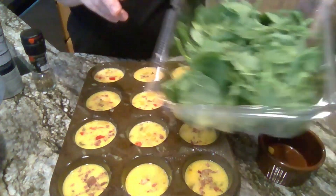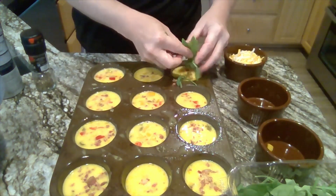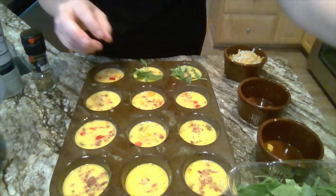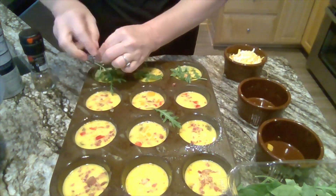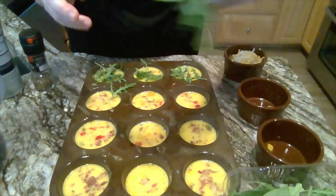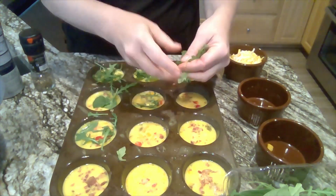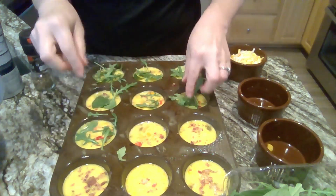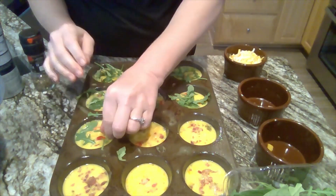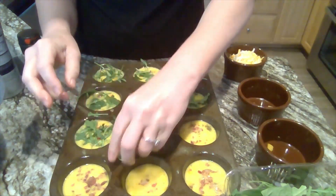My next ingredient is spinach and arugula. I'm only going to do half and half for that, because some of my family really doesn't like it. But spinach and arugula are very good for you — anything green. Sometimes it's a good way to sneak it in if you're not so keen on something, because you don't always taste it as much. But that's totally up to you.